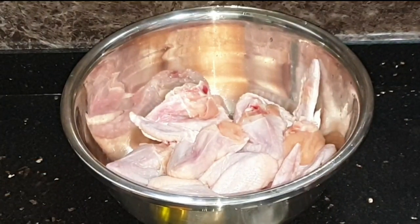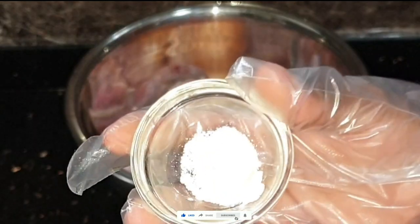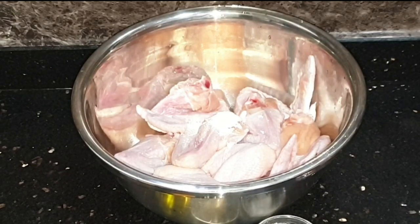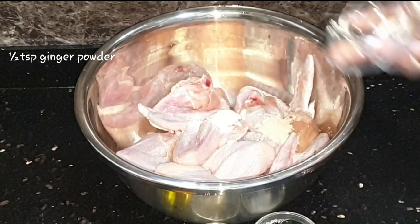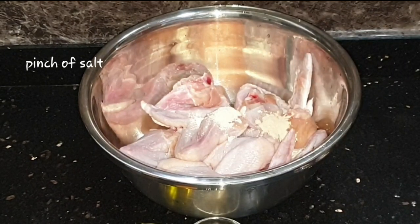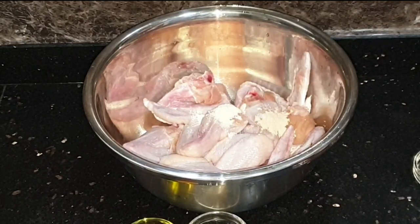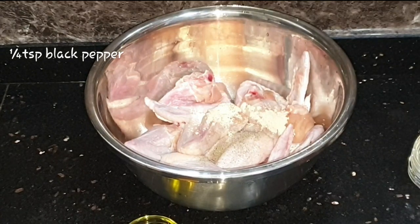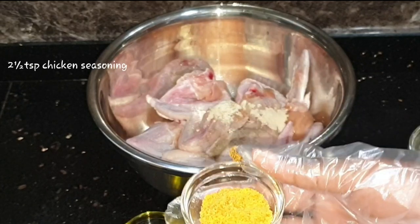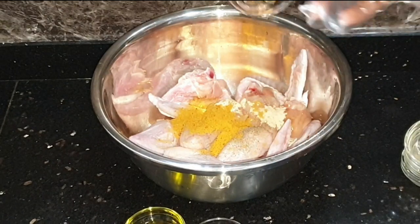Now I'm going to get into seasoning. You don't want to over-season this because you don't want to take away from that tamarind glaze. First things first, I'm going in with one teaspoon of garlic powder, then a half teaspoon of ginger powder, next only a pinch of salt — don't want this to be salty. Then a quarter teaspoon of black pepper, and two and a half teaspoons of chicken seasoning. I'm using Maggi chicken seasoning — you can find the link in the description box.